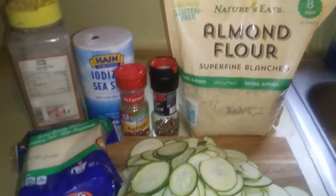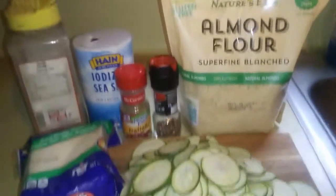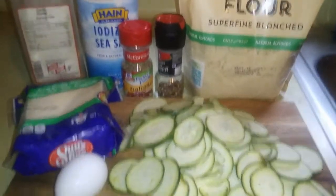Hey everyone, welcome back to my channel. For today's video, we're going to be making zucchini chips in the air fryer.